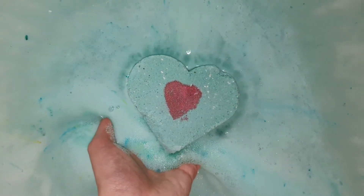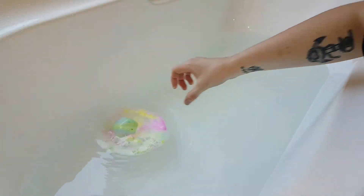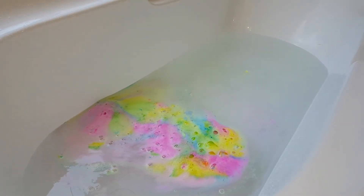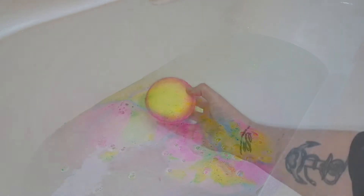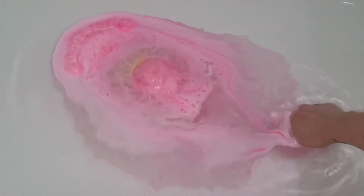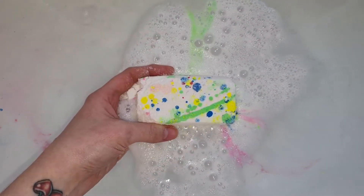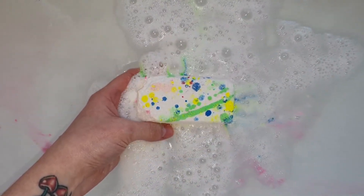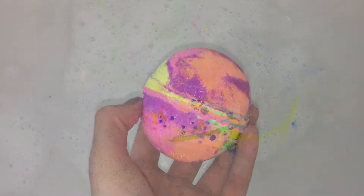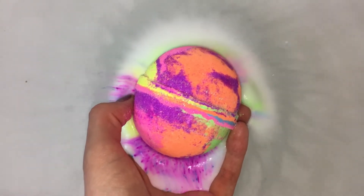My last tip is in regards to actually placing the bath bomb into the water. I see a lot of people just kind of throwing their bombs into the water. If your bomb is a standard spherical shaped bath bomb, this may be okay as it will probably still come back up to the top. However, in general it is best to gently place the bath bomb down on top of the water and submerge your hand a little bit along with it. Once you're ready, you can then just as gently move your hand away from underneath the bath bomb in order to enjoy the show.